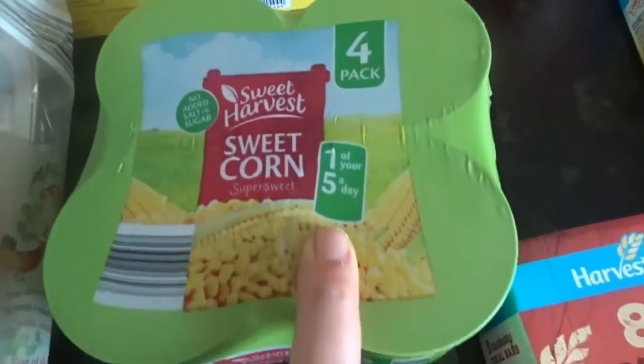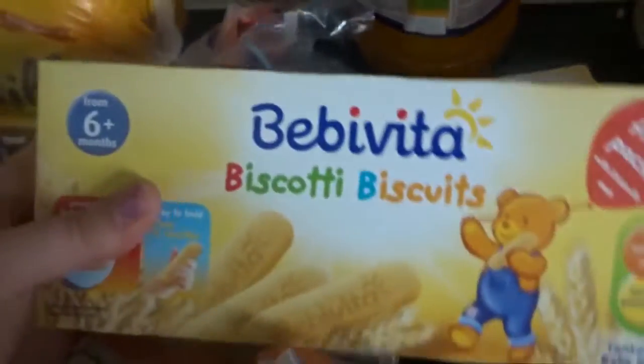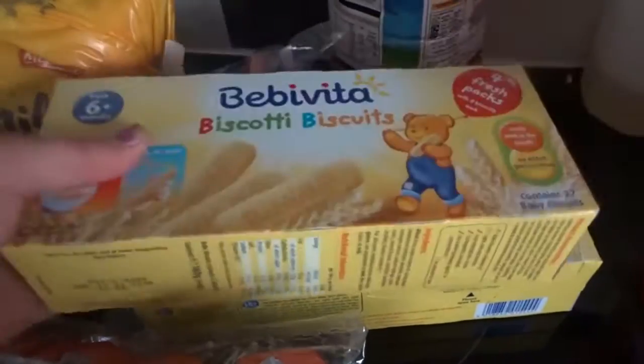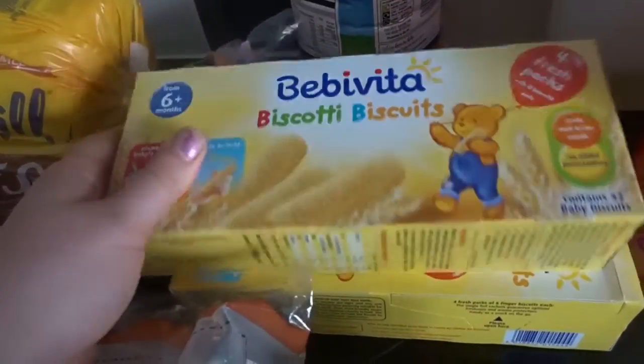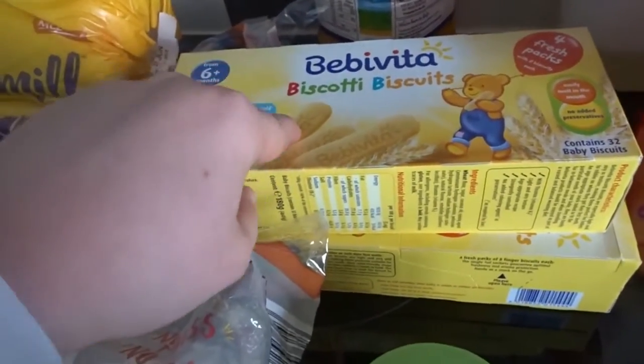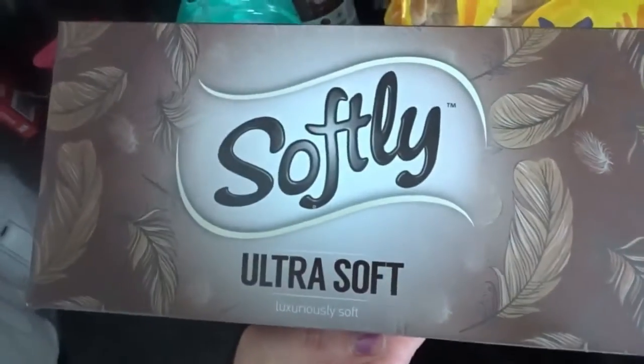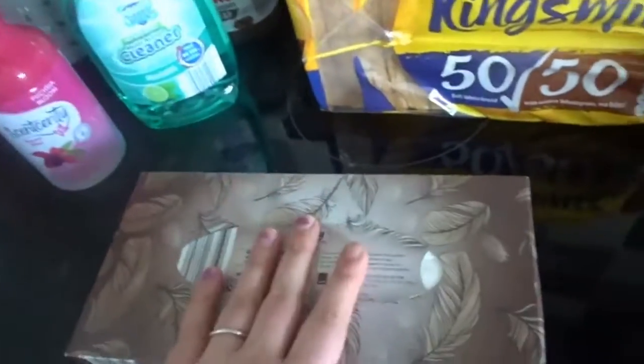I have a four pack of sweet corn. I have some Bebe Vita biscotti biscuits. Josh absolutely loves these and they don't have milk in them, so for anyone that has a child with a dairy allergy, these are really, really good. I have a roast in a bag British whole chicken, which actually needs to go in the oven — I'm late for putting tea on. I have a packet of Ultra Soft tissues, these are for Josh's room.